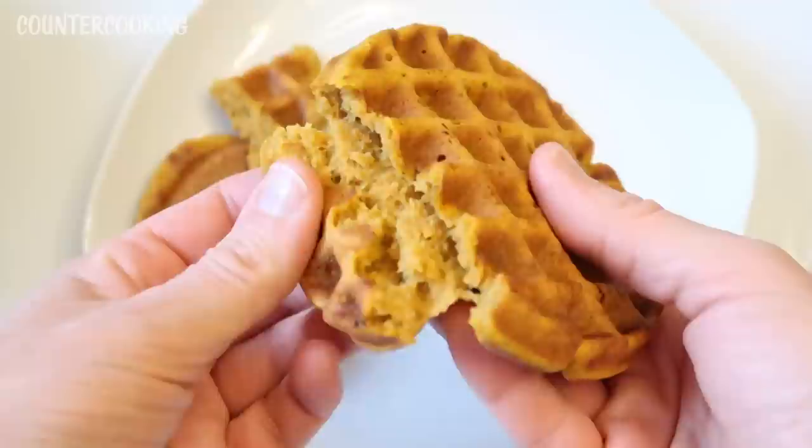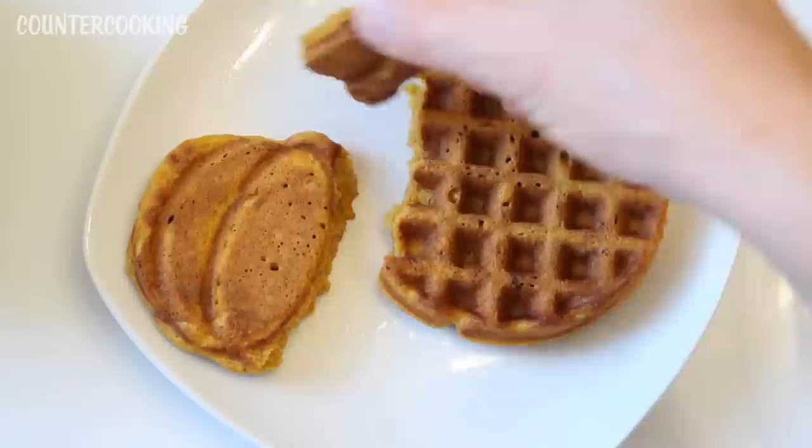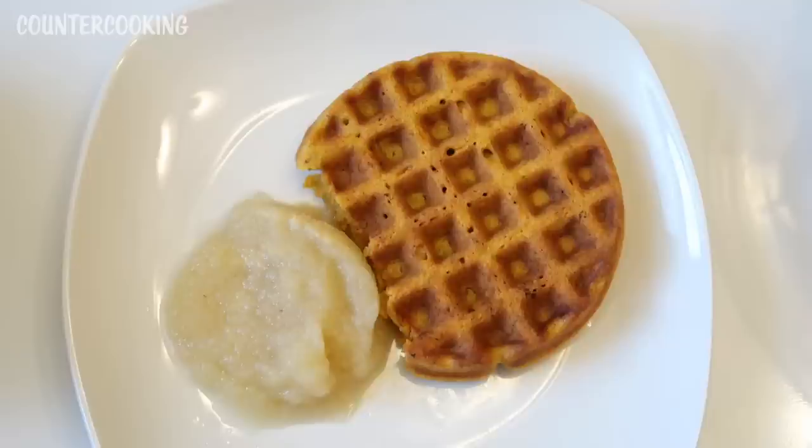This seems firmer. It still has the really soft texture inside, so I think that's just how this recipe is — it's not going to matter how long it's cooked, it's just how this batter is. I'd probably try a different recipe next time, but they still taste good. I'd try these with some maple syrup, but I don't have any, so I'm going to try them with some applesauce — I bet they're going to be really good.